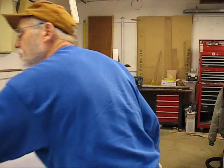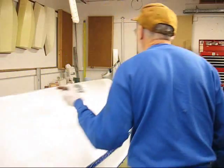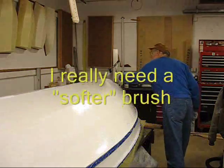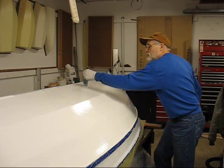Yesterday when I was doing that first coat, I think I had brushed it too hard. Just a light stroke — all you're trying to do is break the surface tension.